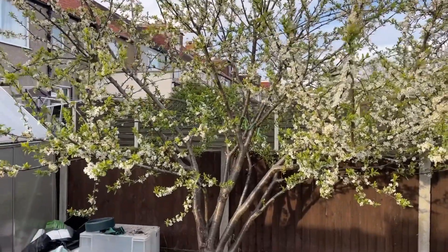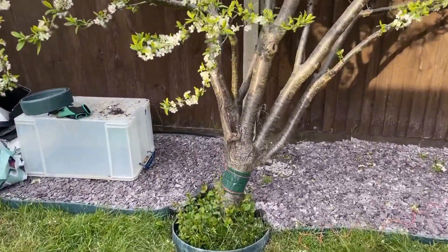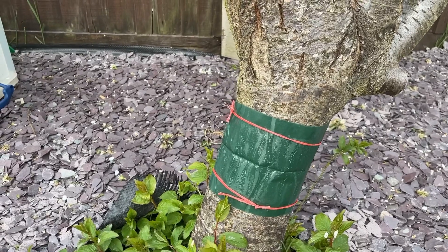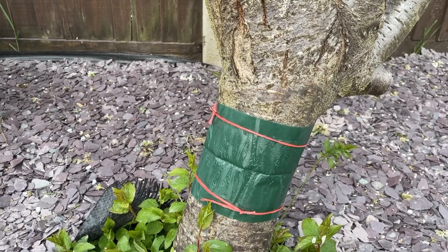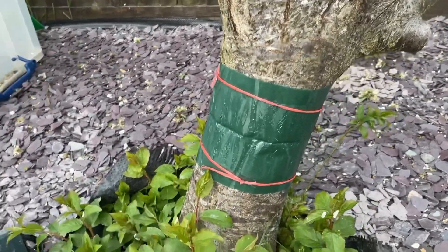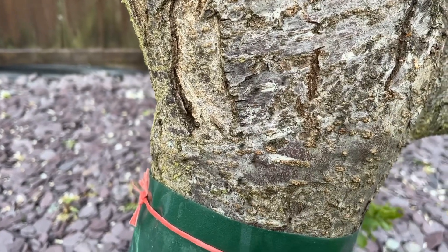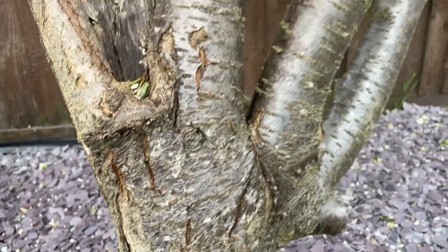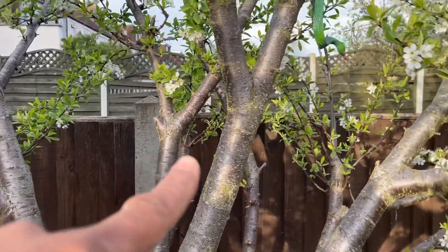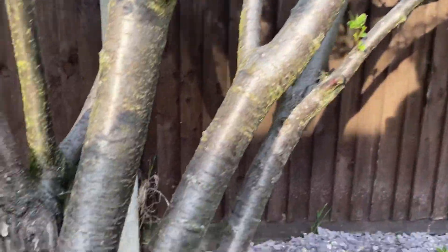The greenflies bring disease to the tree and are generally not a good thing to have. So what I've done here is I've put some sticky tape or grease band around the tree and secured it with some rope tie. You can see the sticky substance there, and you can see the ants are trying to find their way off the tree now. To stop them from finding their way back onto the tree another way, I've cut all the branches that are touching the fence so that they can't climb up onto the branches and find another way on and off the tree.